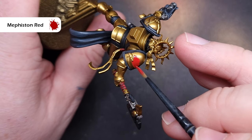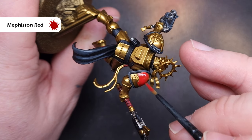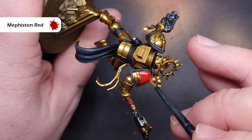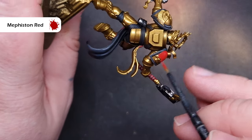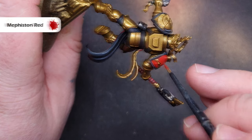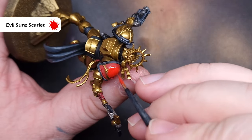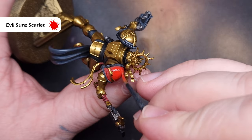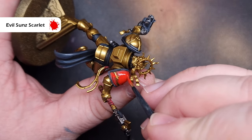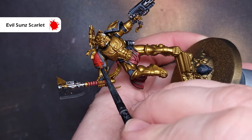Commander Dante has bright red shoulder pads like all the other Blood Angels, and to get this started the first thing we're going to do is base it using Mephiston Red. Just be careful working around the trim of the shoulder pad which we've already finished. To make that pad really nice and vibrant we need to add some Evil Sunz Scarlet — we're not going to highlight with this, we're actually going to paint this over the majority of the shoulder pad, so we will need two thin coats to get a nice solid base cover. This will really start to add some vibrancy to the red.